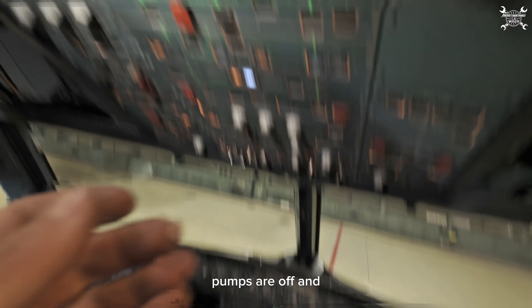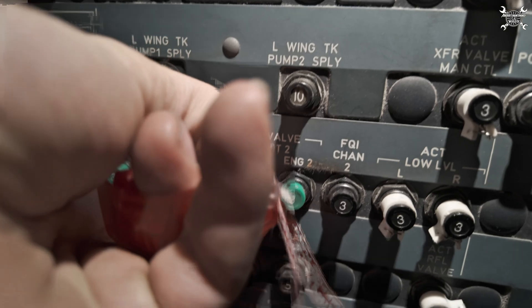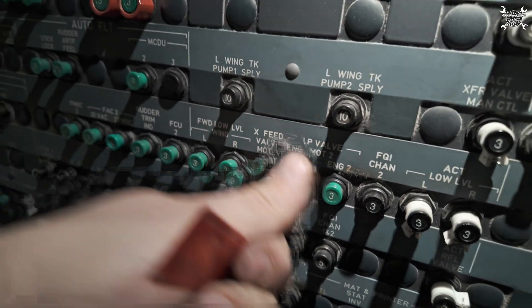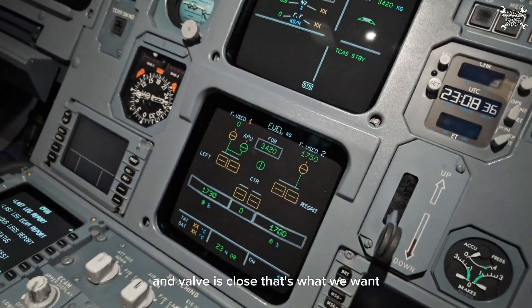Pumps are off. It's a surge. Close, close — and the valve is closed. That's what we want.